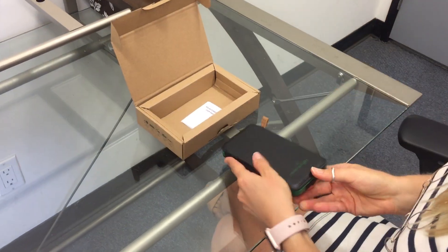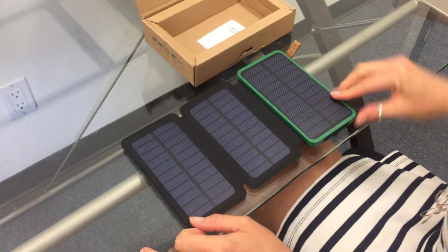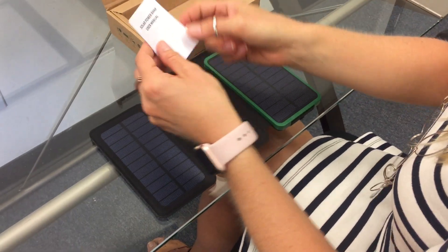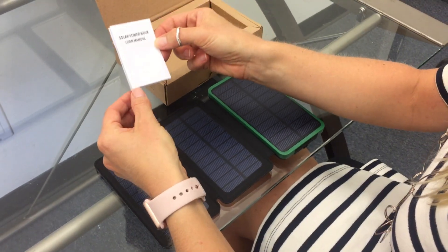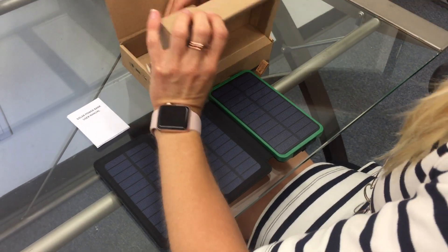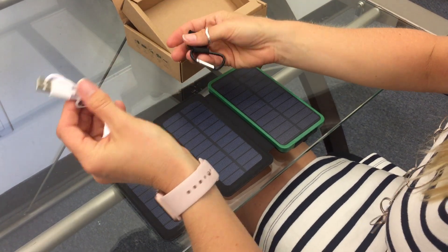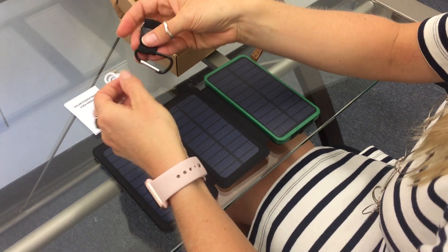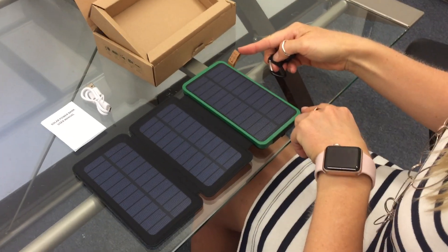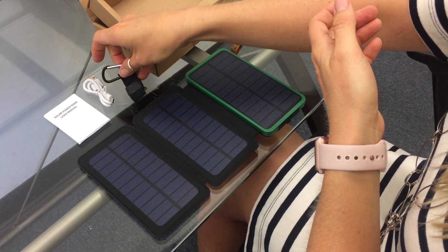First and foremost is the charger itself. It has three foldable solar panels. There's also a user manual for any time you forget what I've said today — you can go back and reference that. In the back of the box there is a micro USB charging cord as well as a carabiner, and the carabiner can be hooked onto this leather loop so you can put it on a backpack or hang it in a room.